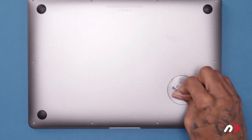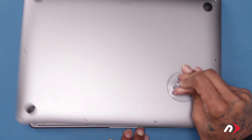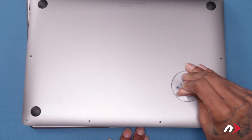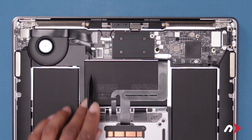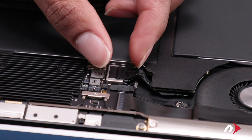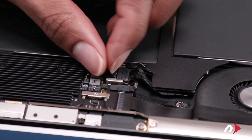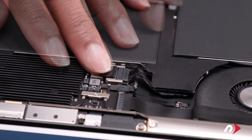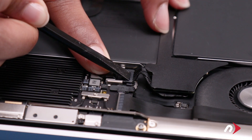You can then use the suction cup to lift the bottom cover up and off. The next thing to do is to disconnect the battery cable. To do this, lift up on the tape covering the connection. Then use your nylon tool to push the connector horizontally out of its socket.